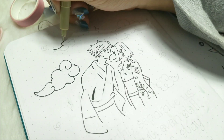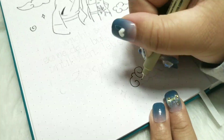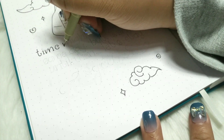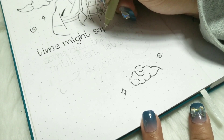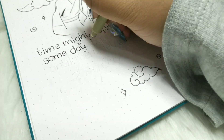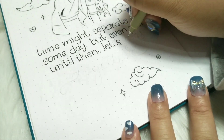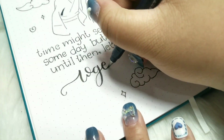The quote I chose is also from the movie. It says: 'Time might separate us someday, but even still, until then let's stay together.' I have nothing to say about this quote — it hurts so much even to think you have to leave something or someone that made you feel the happiest. But I guess that's life, until you find what's best for you.